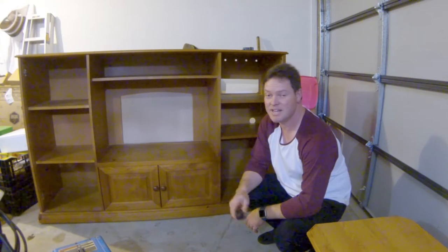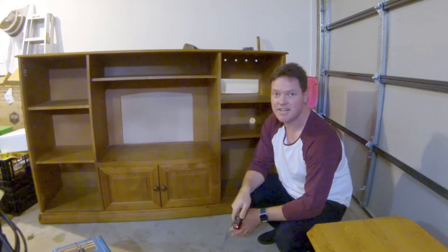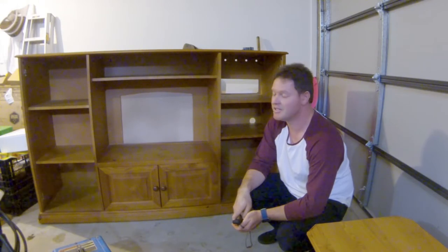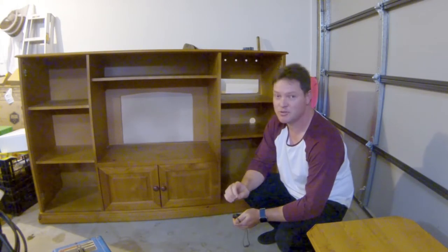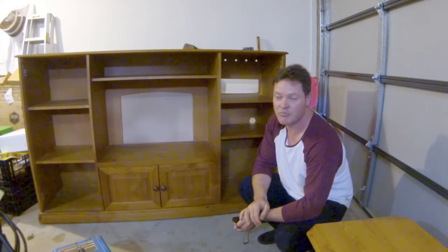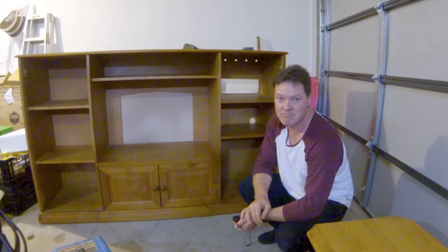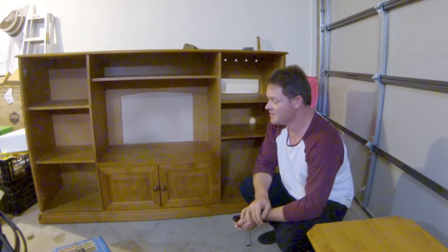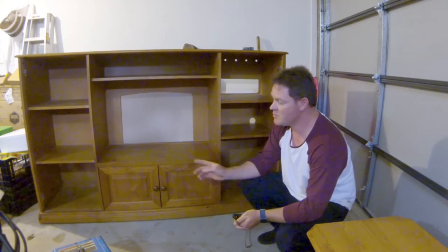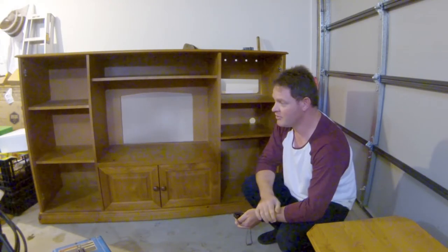G'day guys. This is my next little home project. I'm going to turn this entertainment unit into a kid's kitchen for my two daughters. Best of all, this whole thing is free — offered by a CellSwap website. It's only 10Ks from home, so I picked it up, which saves making it from scratch or buying it. A good thing about this is a lot of the hard work's done; you just got to modify it.